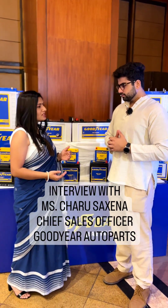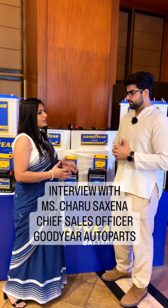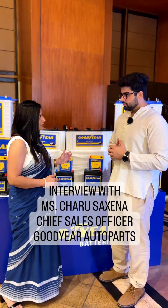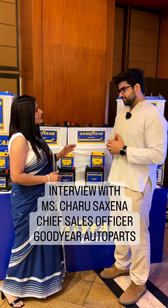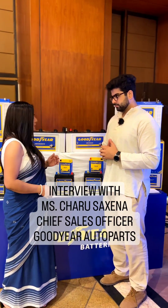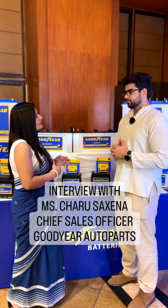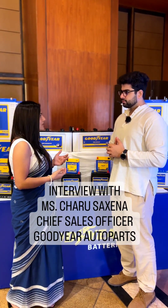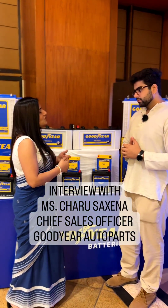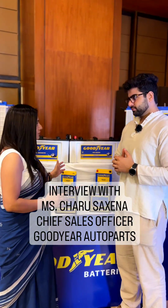And coming to the USP, in the two-wheeler segment we are coming up with VRLA technology. VRLA technology itself is not new, but the difference with respect to the competition is that we have a thick AGM separator. Once the AGM separators are thicker in size, that increases the life of the battery, and there are lower chances of the battery getting a short circuit. So that's the USP of this battery.